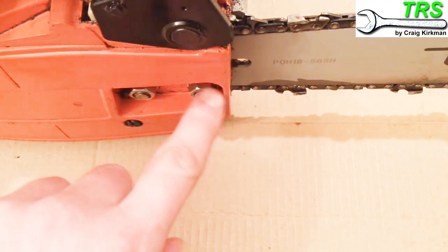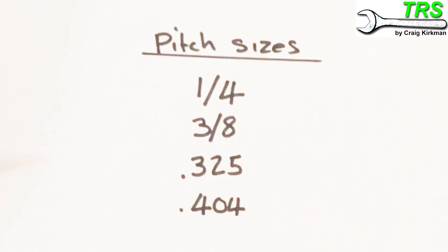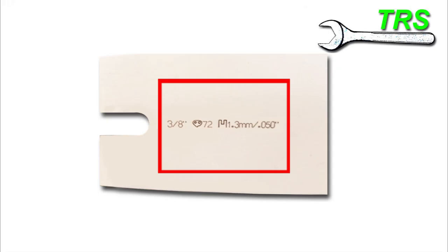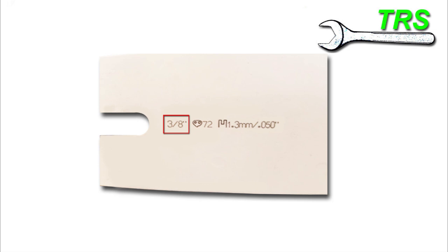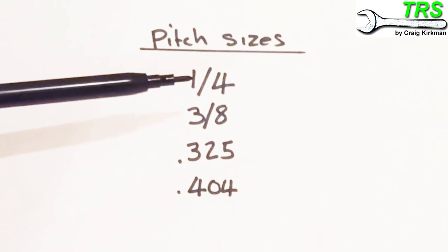Usually the best way to get that information is to remove the bar, and when you do, generally you'll see some numbers towards the end of it. There should be a pitch size, and it'll be one of these four common sizes: quarter, three-eighths, point three-two-five, or point four-oh-four. Looking at this particular bar, we can see 'three-eighths' stamped on it — that's our first important piece of information. This is the pitch size; write it down because it's one of the numbers you'll need to quote to the supplier.